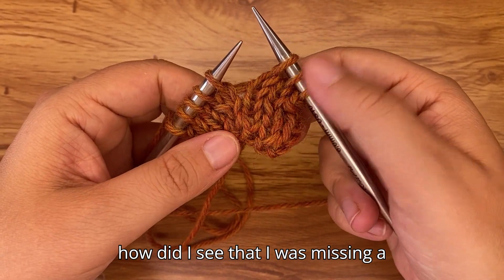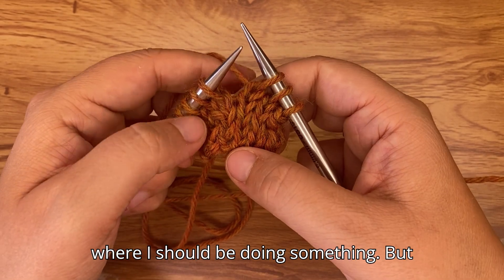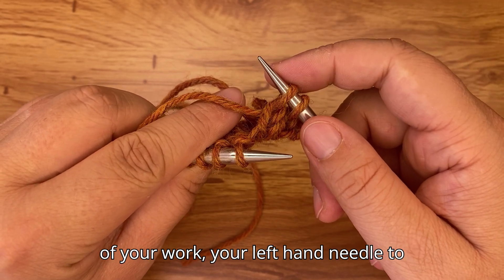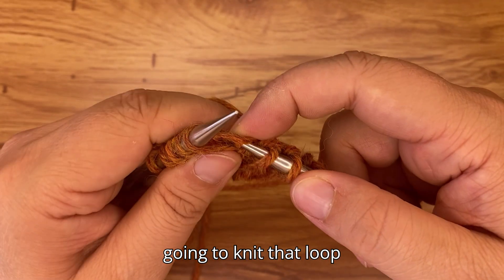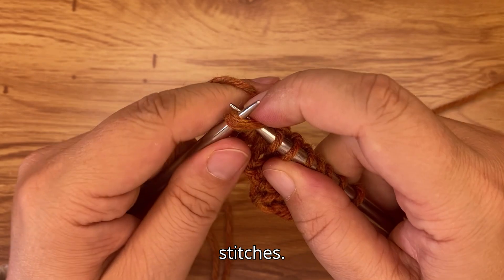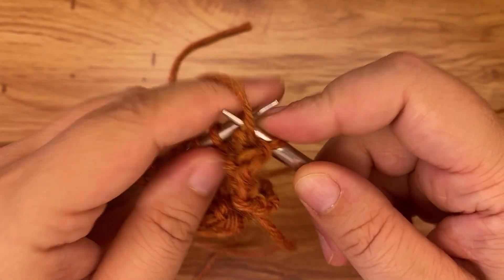Your increases should always be on the edge of the stockinette section — if you're in the middle of the stockinette that's not where the increase should go. This becomes clearer after working a few rows. For the increase: right-hand needle at the back of your work, left-hand needle to the front, insert the right-hand needle from top to bottom through the purl bump, knit that loop, then knit the original stitch. Then knit two, and finally knit two together for the last two stitches. Purl every stitch on the next row — that completes a full repeat.